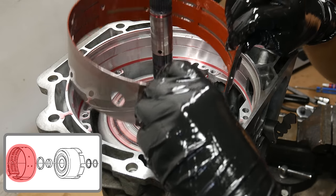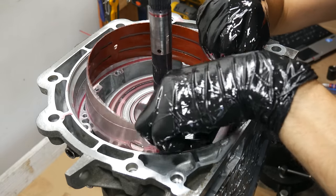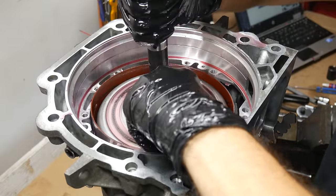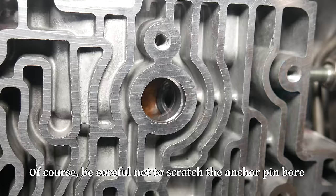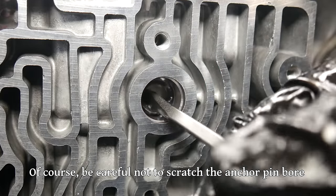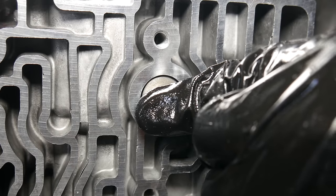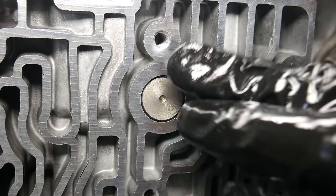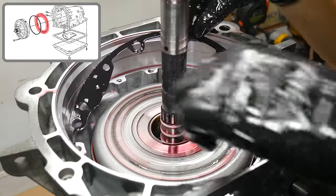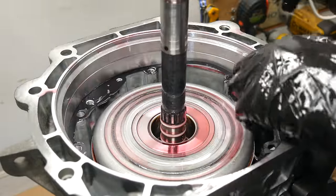Now we'll retrieve our band from its oil bath and get it into position. I find it easiest to get the end of the band with the angled piece of steel in between the drum and the case first — then everything else will pretty much slide into place. Once the anchor pin end of the band is close, we need to move it over a little bit just to get everything lined up exactly, then put the band anchor pin in place. It'll probably need a little push while wiggling the band around. With that end secured, we'll double check that the other end of the band is where it's supposed to be. Everything is looking good, so we'll go ahead and get a new oil pump gasket and line it up with the holes in the case. We like to apply a little bit of oil to both sides of the gasket before installing it.